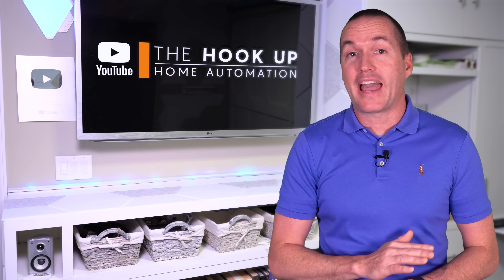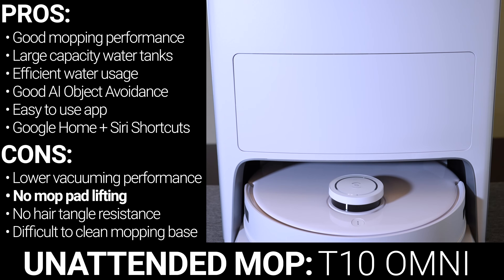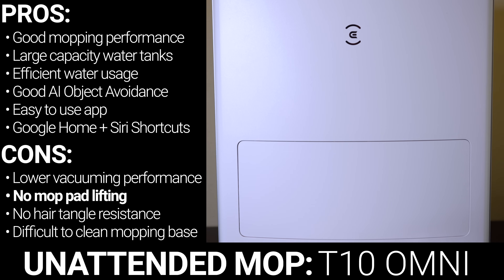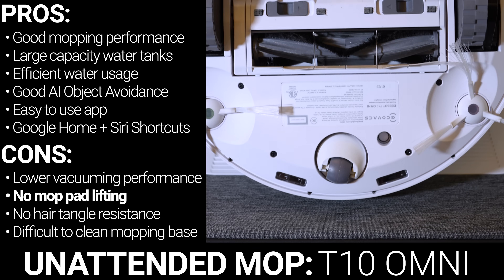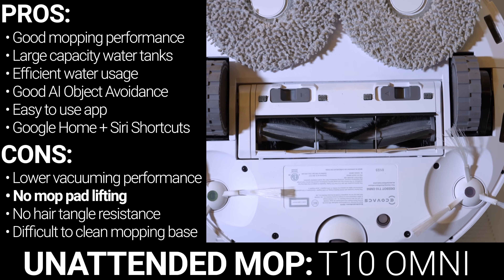If you have zero carpet — like actually zero — and you want a larger capacity for more frequent mopping, better object detection, and better smart home integrations, then the Ecovacs T10 Omni is the right pick. I'm not sure if Ecovacs intended it this way, but the more budget-friendly T10 Omni seems to be slightly better than their flagship X1 Omni from last year.